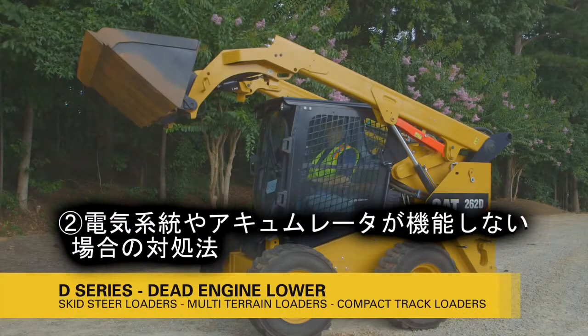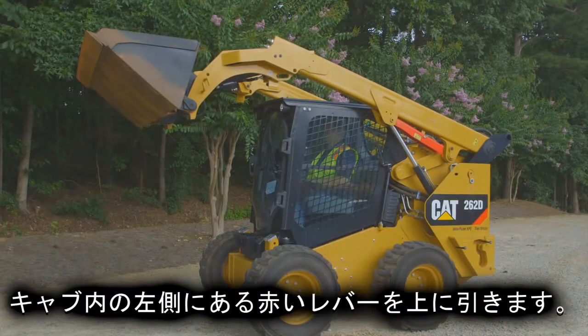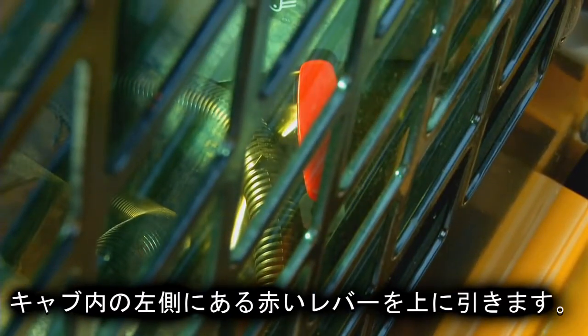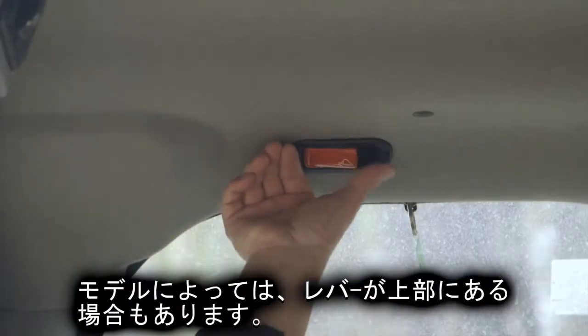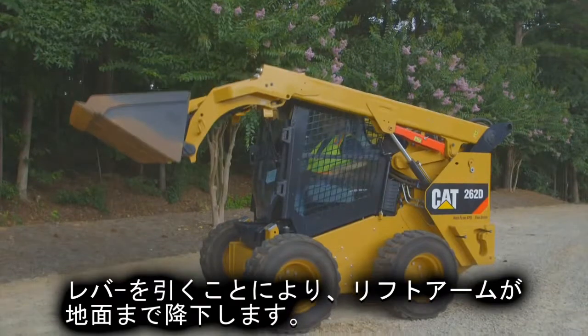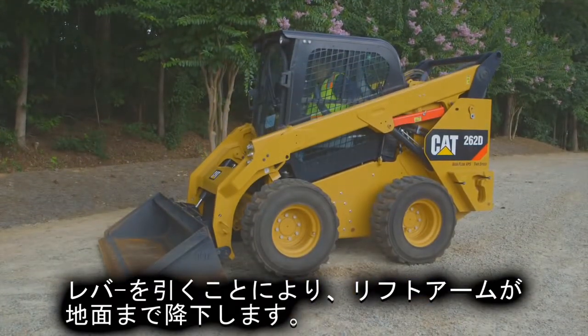The loader arms can be lowered manually if the accumulator is not charged or if there is no electrical power. Pull up on the red handle located in the left rear corner of the operator station. Or, depending on your model, pull down on the red lever located above the operator. Allow the loader arms to lower until the work tool is on the ground.